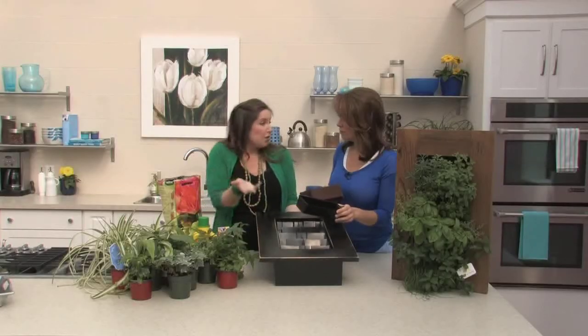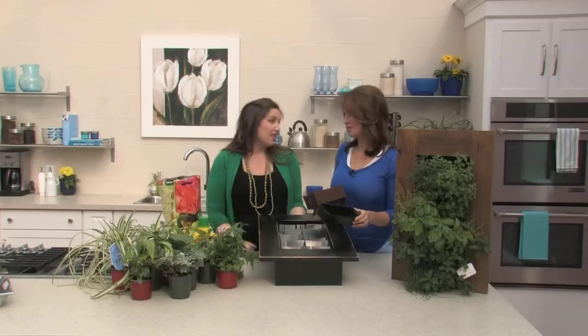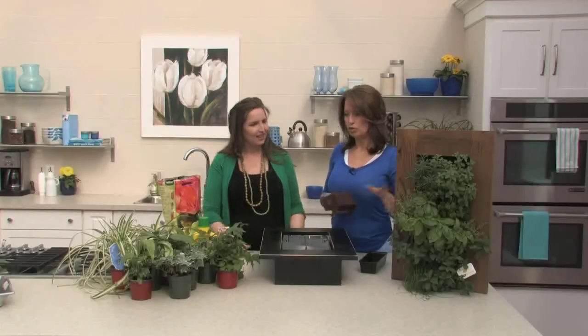You can put this in your living room, in your kitchen, hang it on the wall like a piece of art and it basically takes care of itself. That's the great part. You can put it inside and have it all year round. Obviously you have the outdoor option, which is great too.